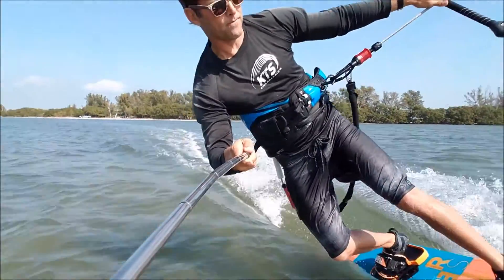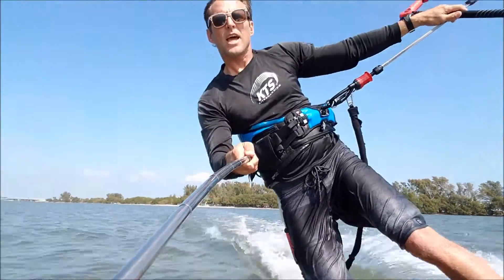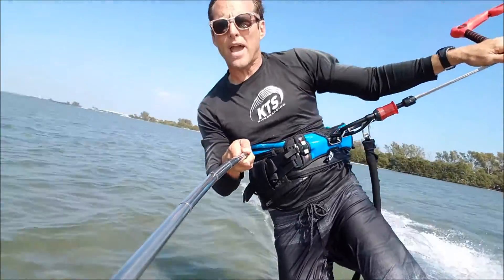Push down with your toes, and you're going to lean upwind — all of your weight leaning upwind.